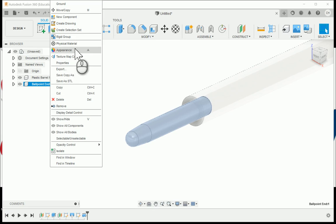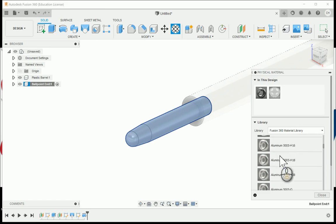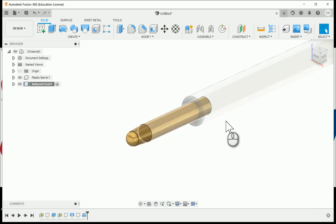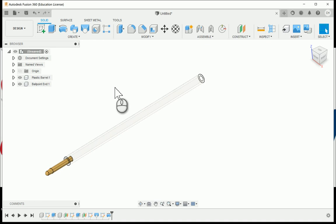I'm going to right-click and choose the physical material. Within that, under the metal folder, we should find brass — which is what our end will look like. Hit close. Now I can go back up to the top level, and I've got the majority of my ink cartridge.